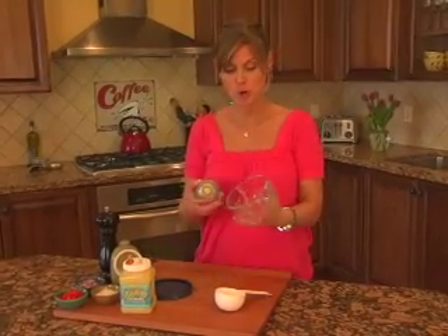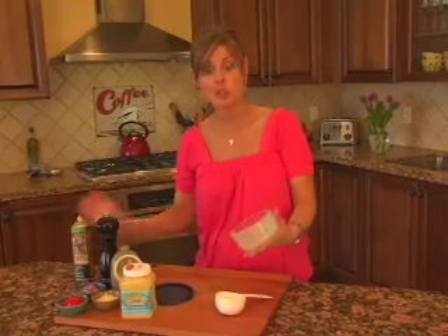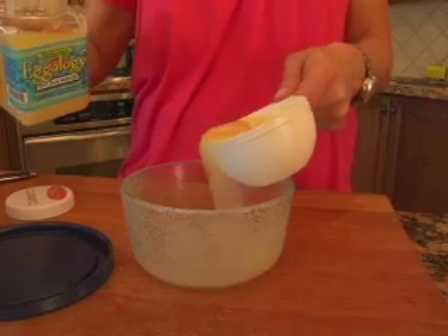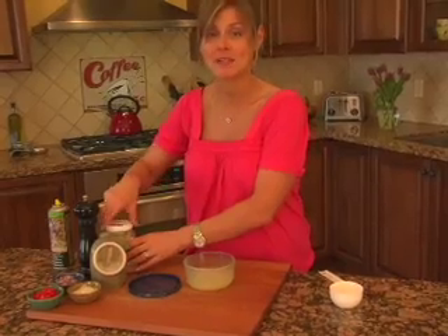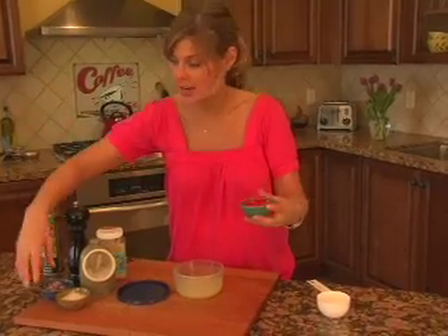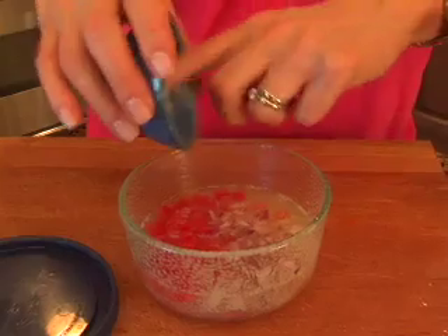First thing I'm going to do is coat my bowl with a little bit of non-stick cooking spray, just to make sure our eggs don't stick. Then we've got a half a cup of egg whites going into the bowl. Now we're going to add in our veggies — it's a quarter cup of veggies all together, and you can use whatever veggies you have on hand. I'm doing two tablespoons of diced peppers and two tablespoons of diced red onion.